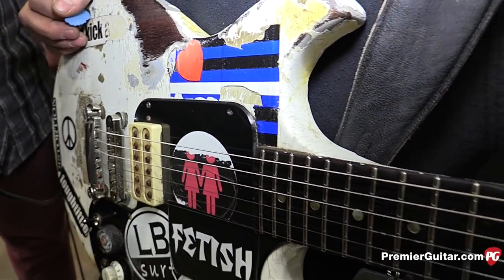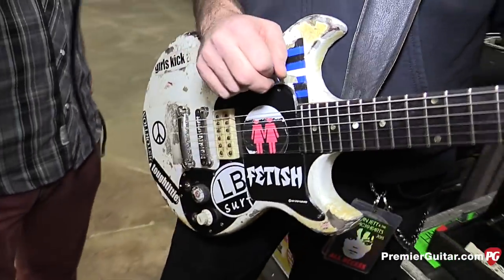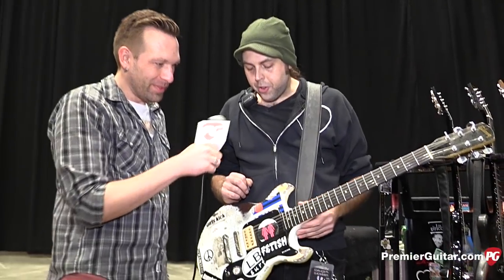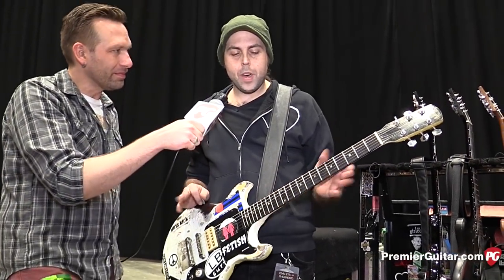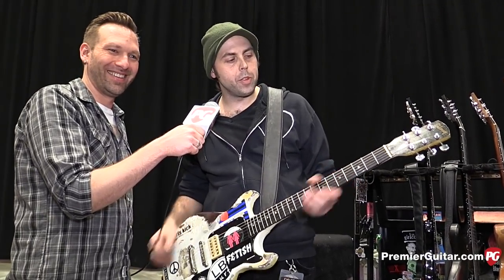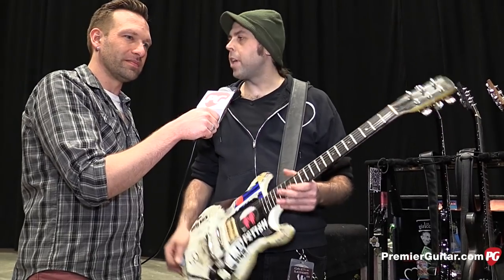Does she break strings very often? Surprisingly, no — knocking wood — neither of them break a lot of strings. Those different picks look like they could definitely cause some wear. Yeah. She doesn't like new strings either — she'll leave them on until they're dead, until it's like, 'Joan, these don't tune up anymore, we need to put some new ones on.' She really just likes to work out the guitar a lot.